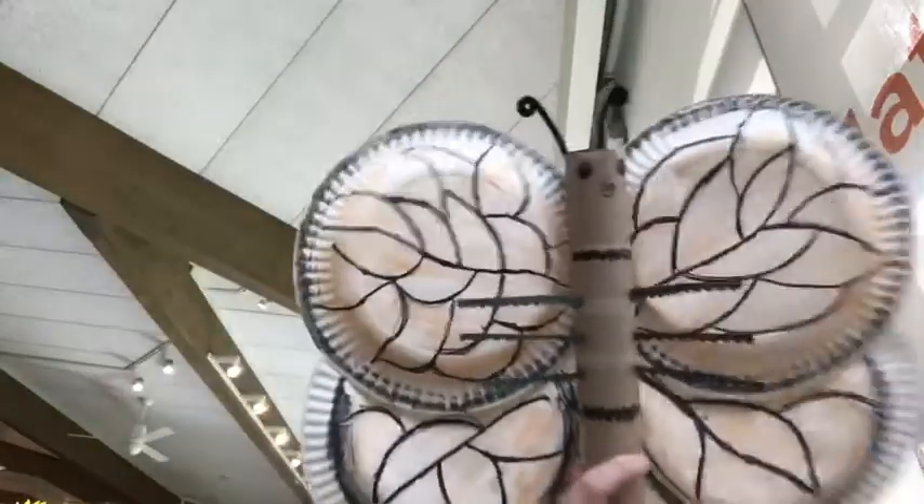Hello and welcome to another edition of Totally Tubular Tuesday. Today's craft is a butterfly.